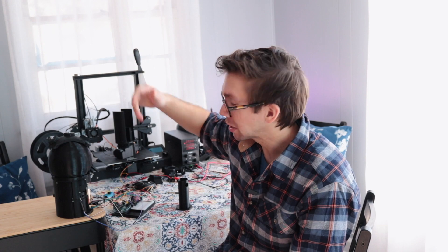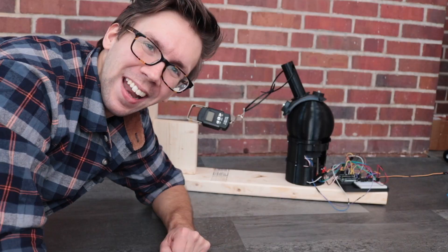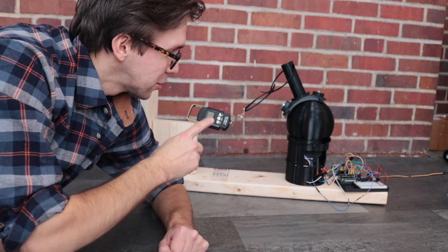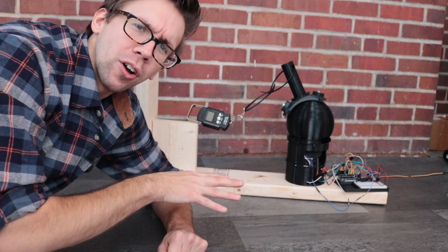Then we'll just slap that on there and put a little T-Rex arm on it. Looking easy. Little T-Rex arm. Looking good. Now that I've got the mini T-Rex arm attached to our BB-8 head, obviously we can figure out how strong it is.